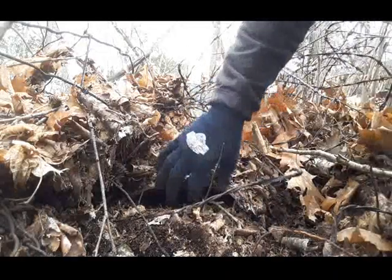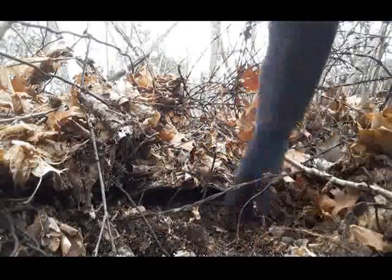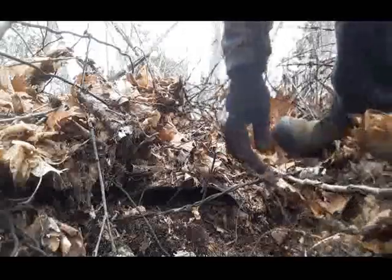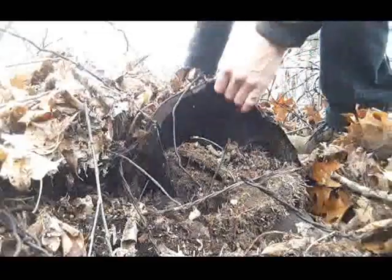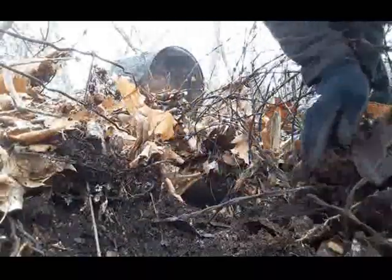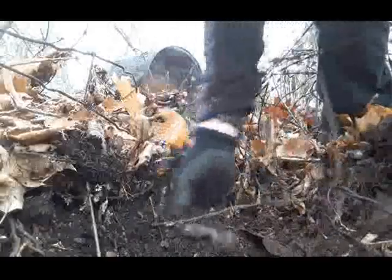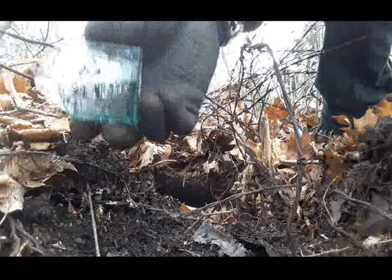Got a big bucket here, want to get you up on this while I turn it over, because lots of times there's bottles in these buckets. That would have been a nice one though.